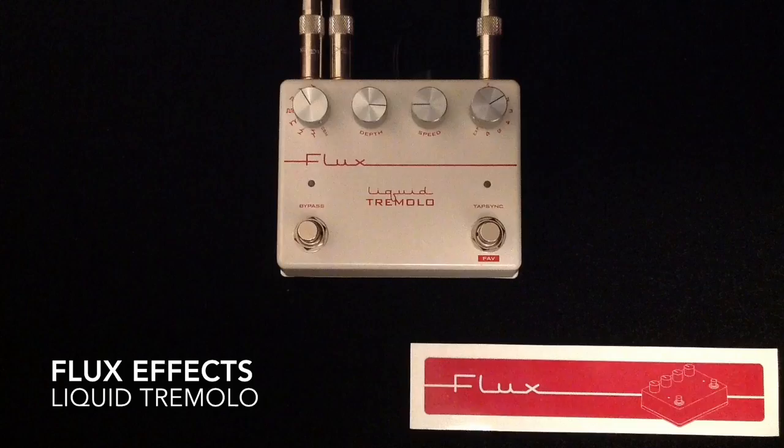This is a Stereo Analog Tap Tempo Tremolo pedal. On the left hand side we're going to be having my Swart AST 20 Watt 112 Combo Amplifier miked with a Shure SM57, and on the right hand side is my Milkman Sound 20 Watt Kramer Amplifier 1x12 Combo miked with a Sennheiser E906. And here is my clean tone.